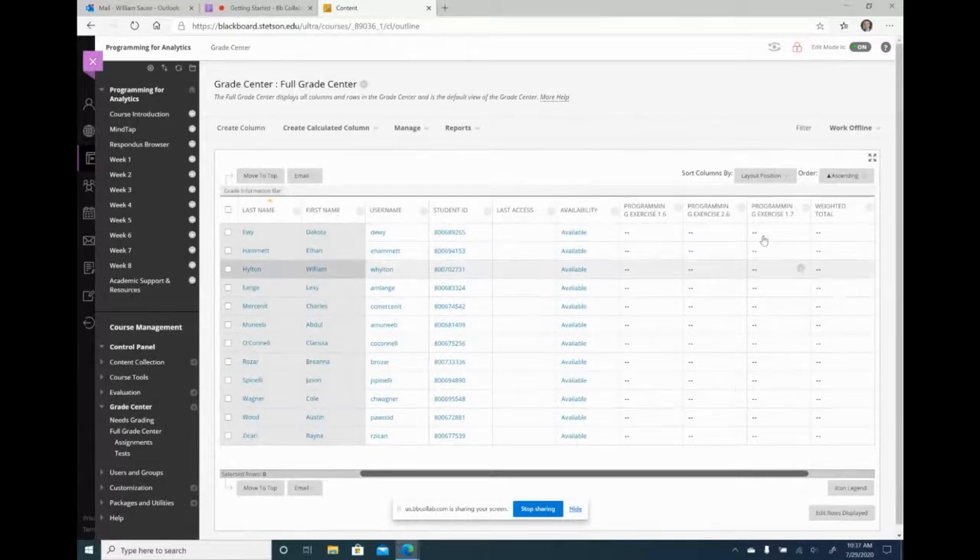Here they are. These are the three homework assignments. When they get a grade in MindTap, it will instantaneously be sent to the Blackboard gradebook.